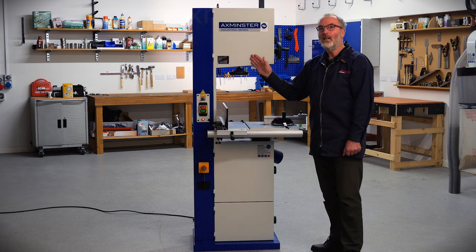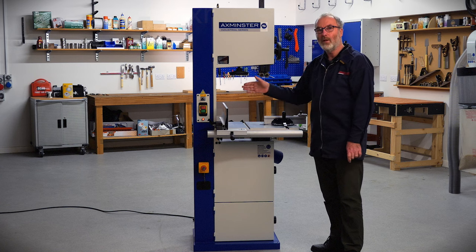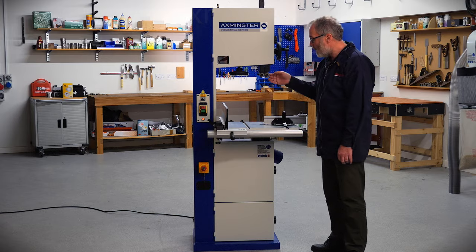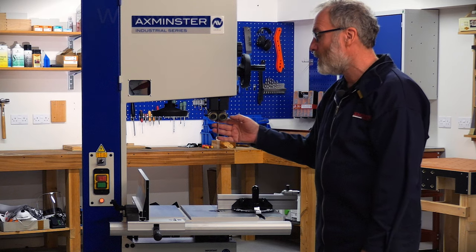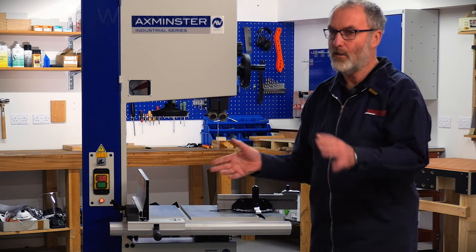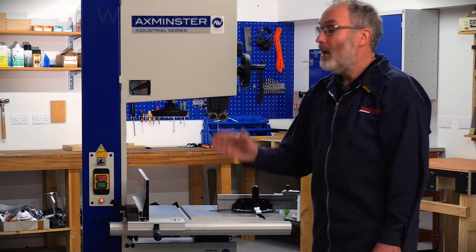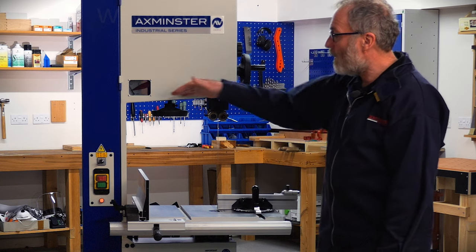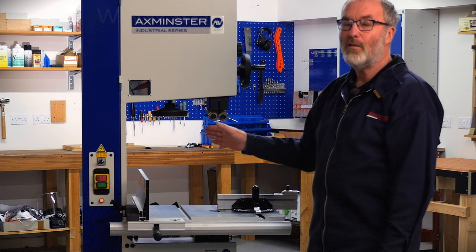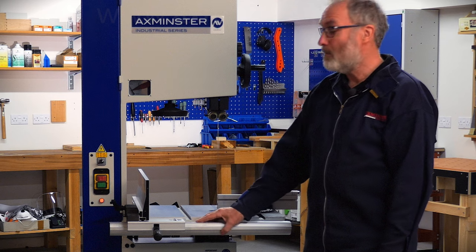It's a brand new design and it follows the theme that the bandsaw ranges are starting to lead with in America, where you have a very deep cut of machine and a relatively narrow width of cut. It's always been more or less the other way around in the past, and the reason for that is to give a very stiff chassis so that you can cut deep veneers with a good blade tension without any problem at all.